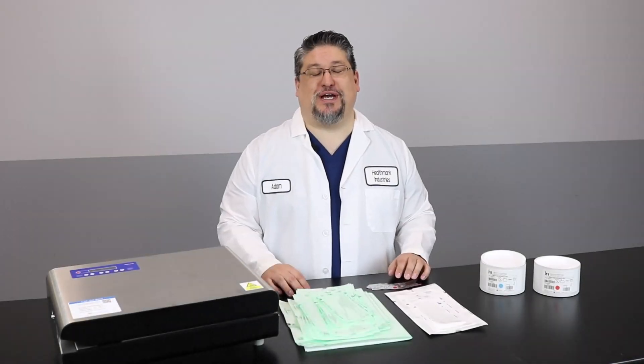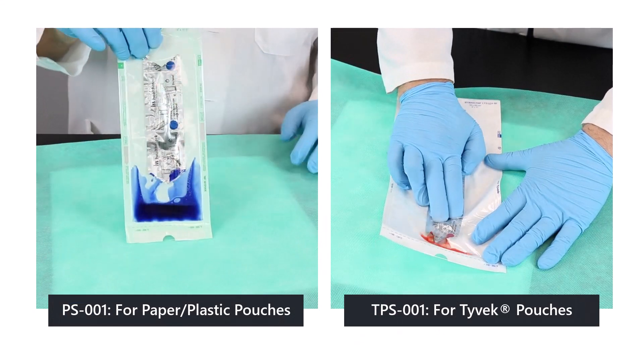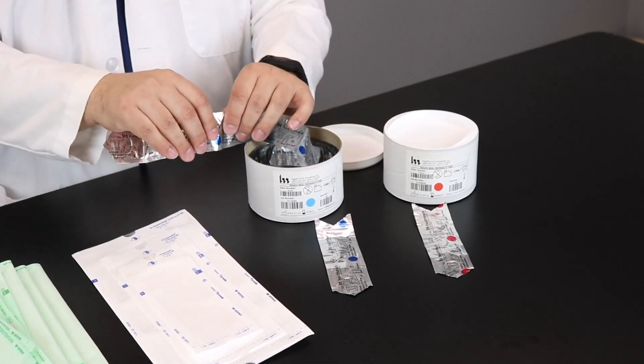Healthmark offers two versions of the Pouch Seal Integrity Test. We have a blue die version for paper poly pouches, and a red die version for Tyvek poly pouches. Each come in a roll of 30 in a package that looks just like this, and you tear off one at a time as needed.